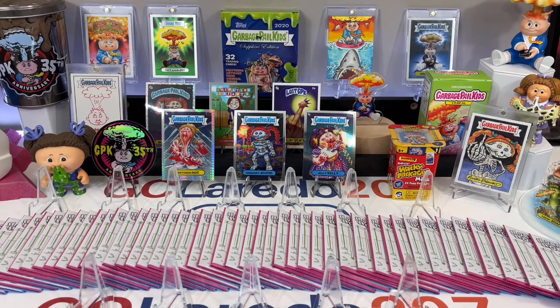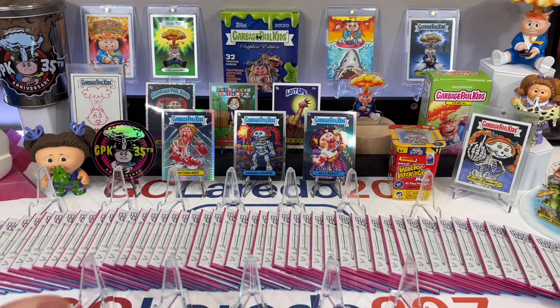First thing you need to do after watching this video is like the Insulting Infants page. All of this info will be there. This video will be there. Pricing and availability will be on the Insulting Infants Facebook page. If you go to InsultingInfants.com, that'll take you right to the Facebook page. All the links will be down below.